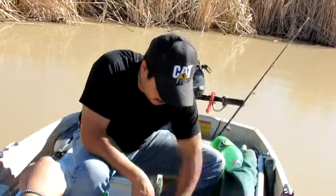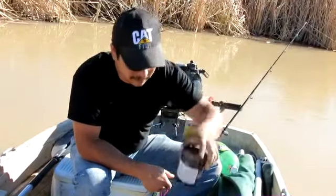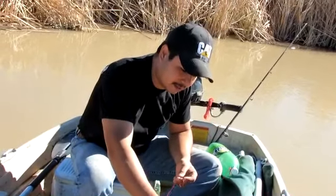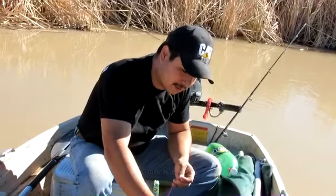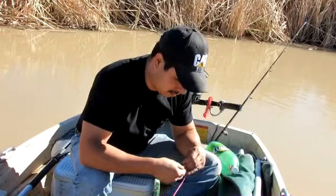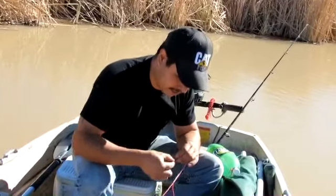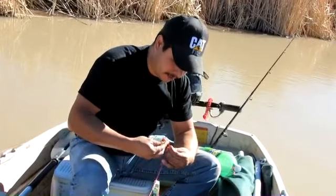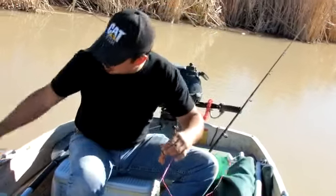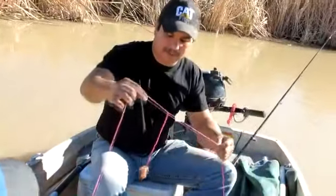Now as I go, I bait it. I'm going to use my chicken liver chum bait. I'll just bait it up and put another piece on here.